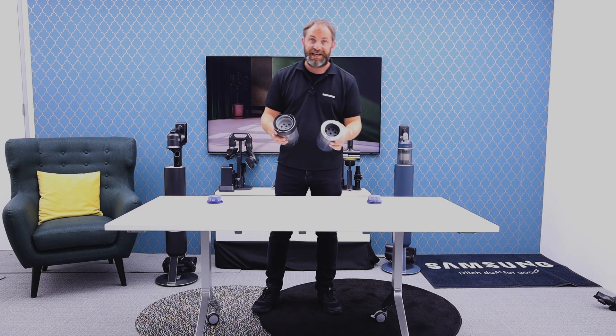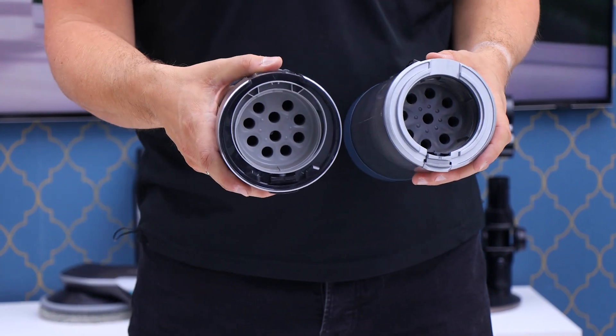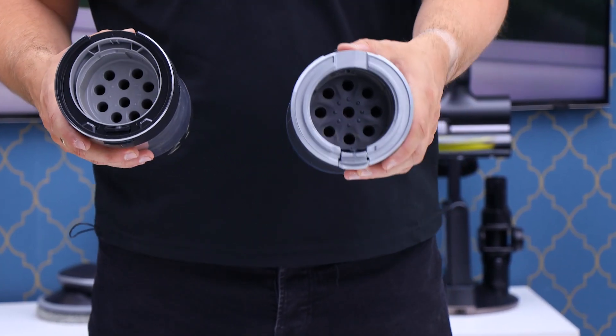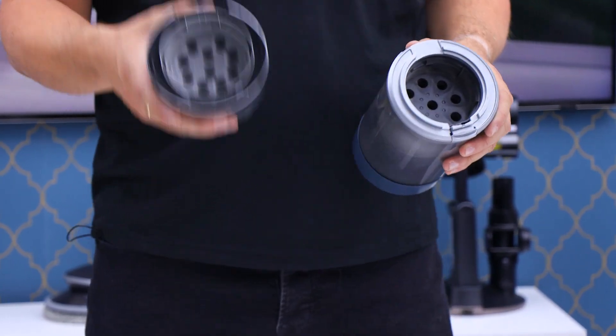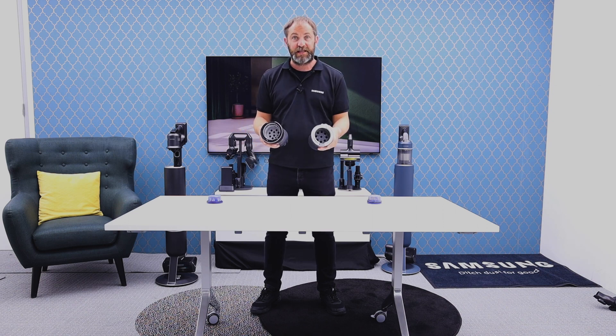The main difference is when we get inside. Our new one has 10 inlets versus the nine in our previous model, which means this has 28 total cyclones whereas this has 27.